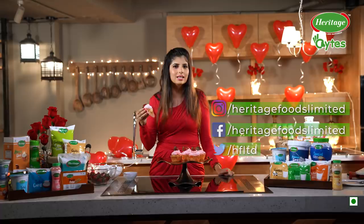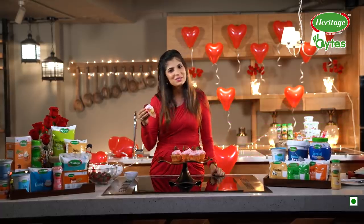Also, please like, share, and subscribe to the Heritage Foods channel. And until then, a very happy Valentine's Day to all of you.